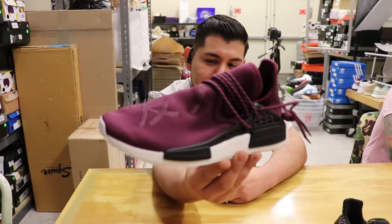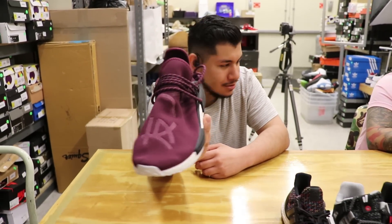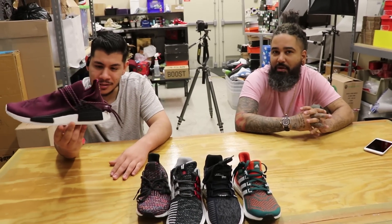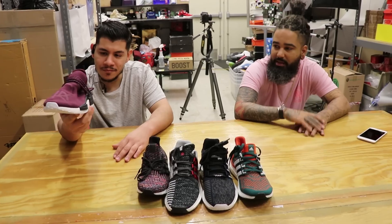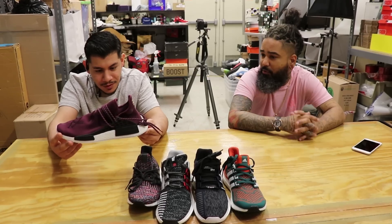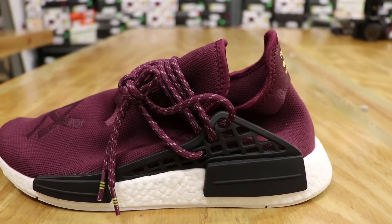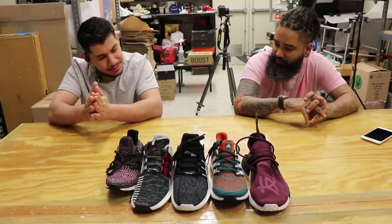Number five is the Pharrell NMD Human Race Friends and Family Burgundy — or Maroon — colorway. We actually got two of these: a ten and a half and a twelve. Both of them are listed at $8,500. Everybody else that has pairs is listed at ten grand. You can either pay to buy them or go to the Heat Locker, put five bucks in, and maybe win a pair. Stuff like this is harder to find — you don't see it every day.